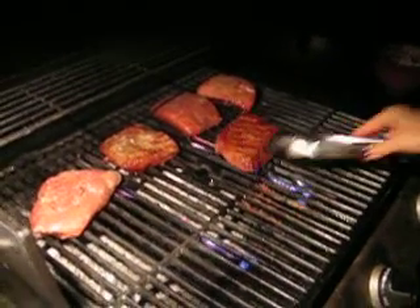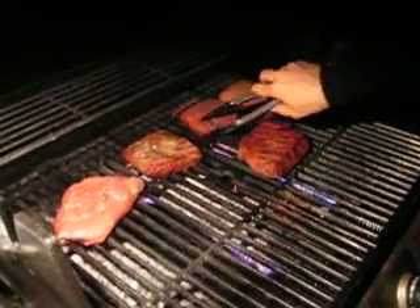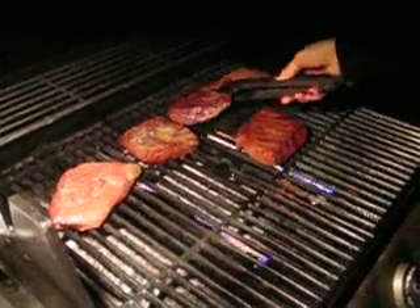Look at that, it's ready. Beautiful. Gorgeous. So this one's fire ready. Those are nice.